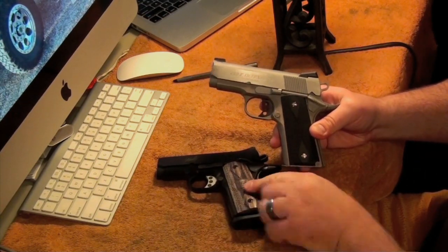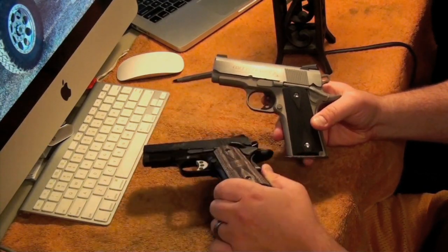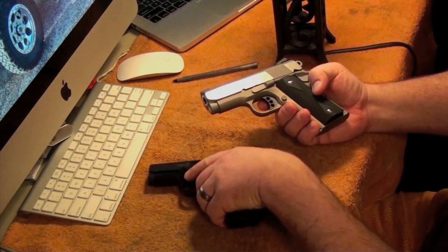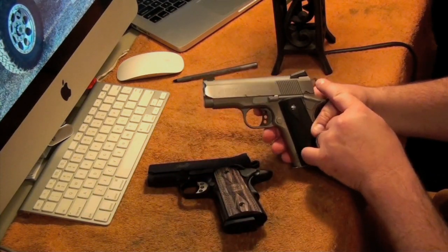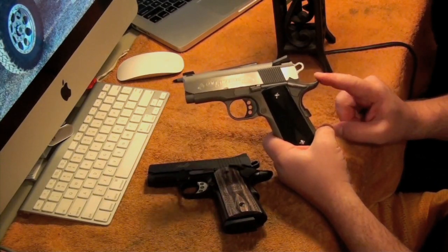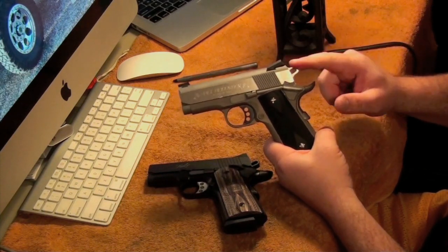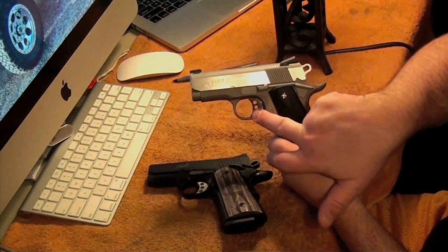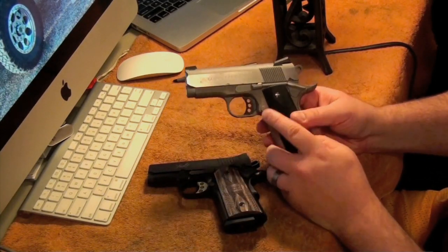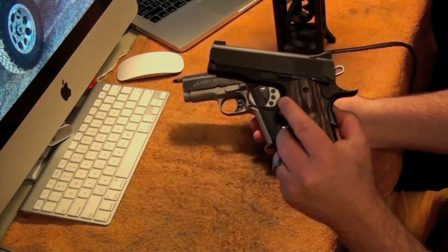Except for some of the custom Kimber ones — but of course you only put a Kimber grip on a Kimber gun. If you want to look at them side by side, they're pretty similar. The Colt has the skeletonized trigger, it came with the upswept beavertail safety — that's factory. The skeletonized hammer is factory, the skeletonized trigger is factory and it does have the grooves on it. It has the low-profile mag release where the Kimber has the extended mag release, which I put on there.